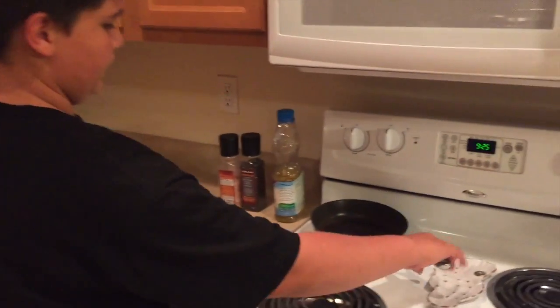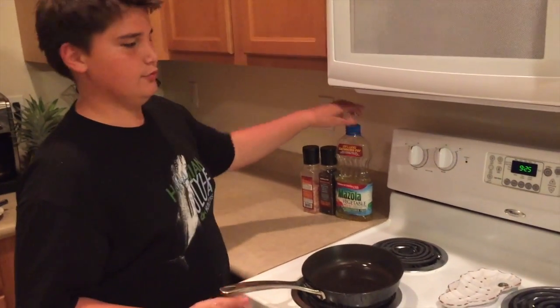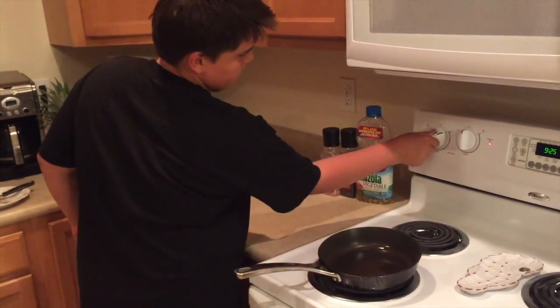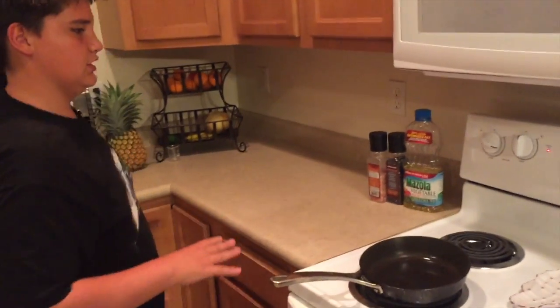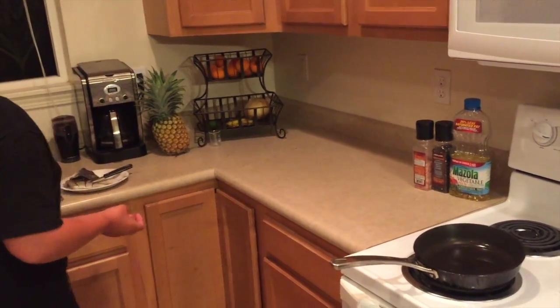We are now moving over to the pan. We are going to be using a pan and a little bit of vegetable oil. We will keep the temperature in the medium of high and medium — not too high so it doesn't burn it and not too low so it takes really long.